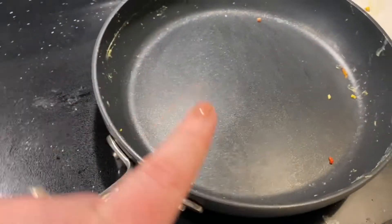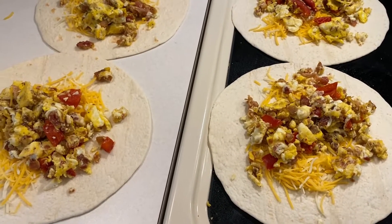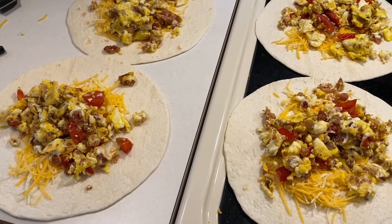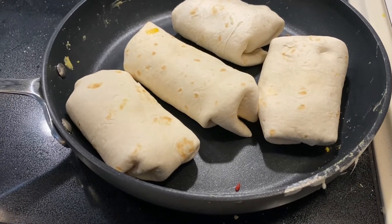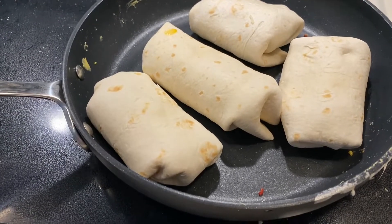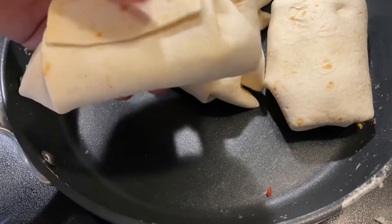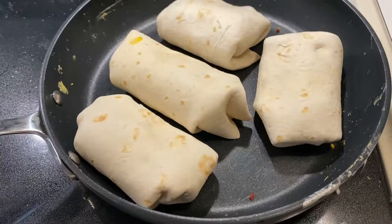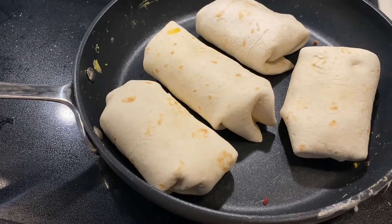I'm going to roll these up and then kind of sear them to lock them in and give them a little bit of a crispy shell. Then we'll wrap these in saran wrap, put them in a freezer bag and pop them in the freezer. I just microwave for like 45 seconds and then they're good to go. These are barely held together — I saw somebody do this once, kind of sealing them. They're not pretty, but they're done and it's something quick and easy to grab and eat on the go.